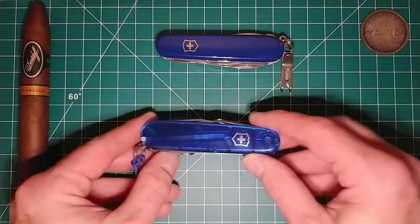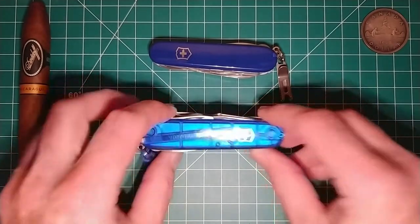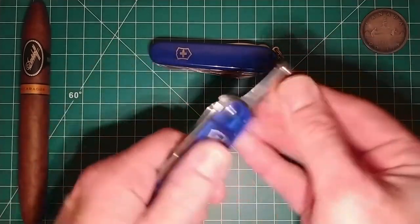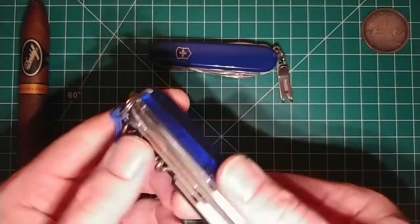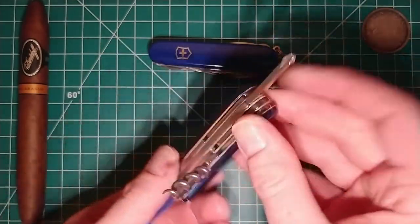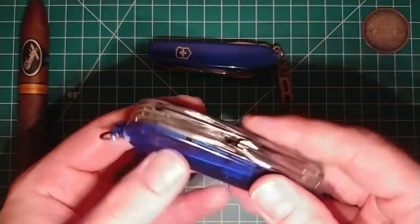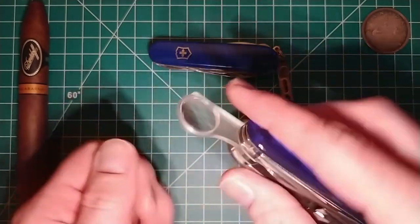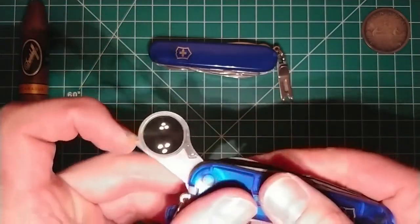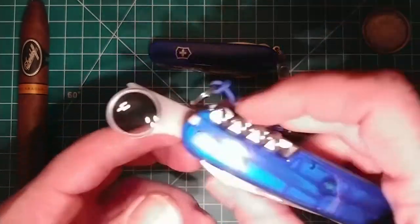Anyway, that there is the Victorinox Explorer, and just to show it against the Super Tinker — I got this because I thought it was really cool having the inline Phillips driver and the corkscrew: the best of both worlds. I get the inline Phillips driver and the corkscrew all in the same multi-tool, and the magnifying glass just kind of completes the package. I guess that's kind of where they come up with the Explorer name — the explorer looking at a map, and I guess that's something I could use it for too.